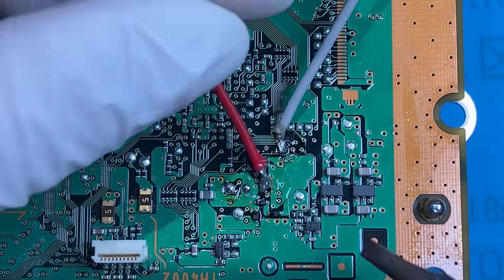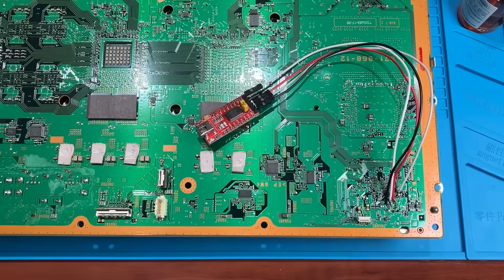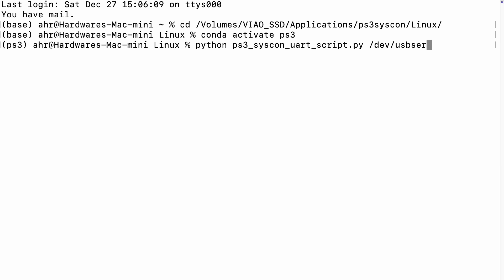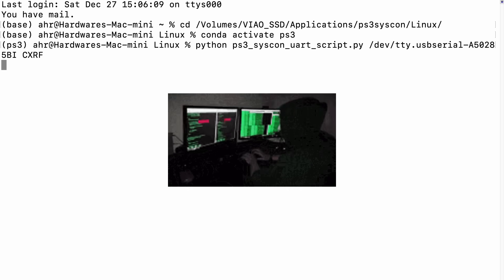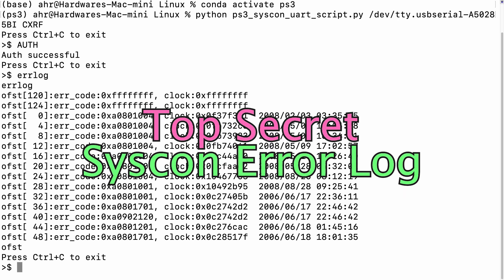We finally have access to the syscon connections. Do some simple soldering and connect this thing to your PC. Then go to your computer and pretend to be a hacker — hack into the PS3 and extract the top secret syscon error log.